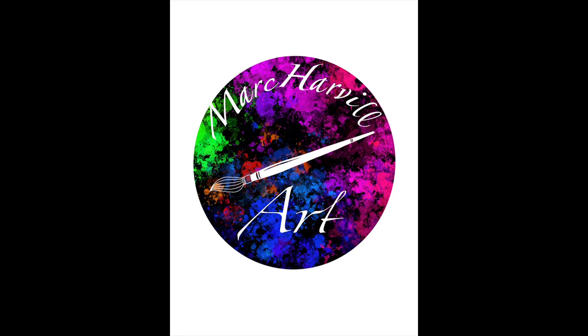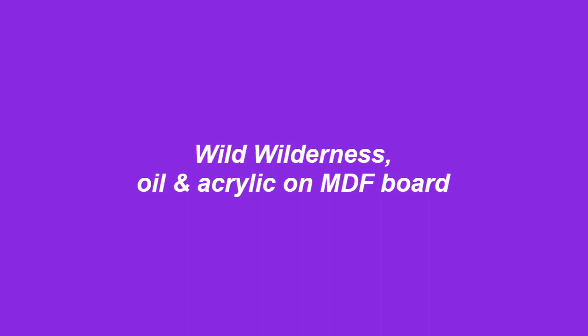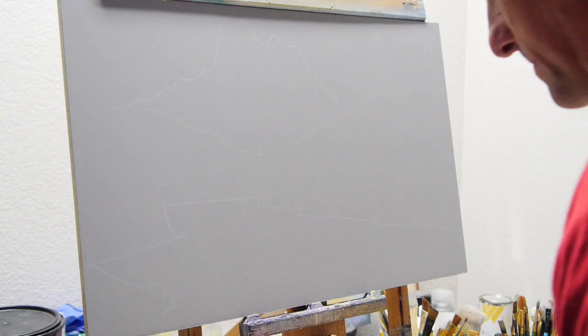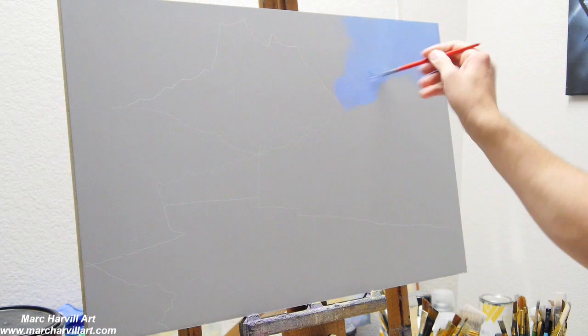Thank you for tuning in. Please subscribe to my channel to catch future painting tutorials. The painting we're going to be working on is called Wild Wilderness. It's an acrylic and oil painting, and I'm going to show you how I put this together piece by piece.